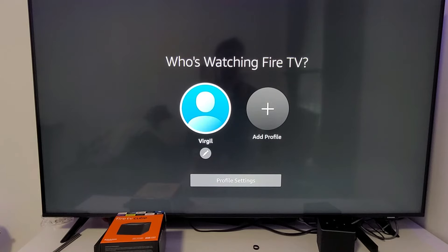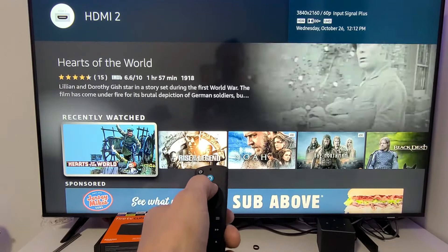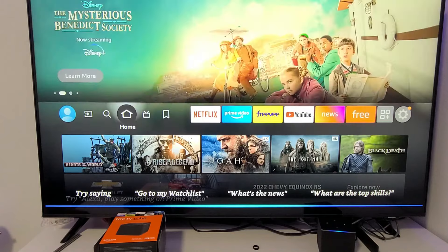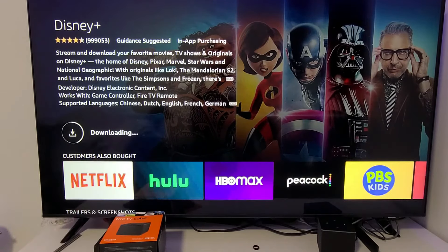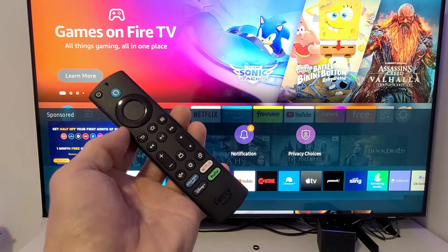It shows the Fire TV welcome screen — read through it and tap Got It. Then it asks who's watching and we're in. To demonstrate Alexa: 'Alexa, what time is it?' — it says 12:12 PM. 'Alexa, download Disney Plus' — it finds it and I can download it right there. And you can control the TV: 'Alexa, TV off' — it turns off. 'Alexa, TV on' — it turns back on. Good luck!